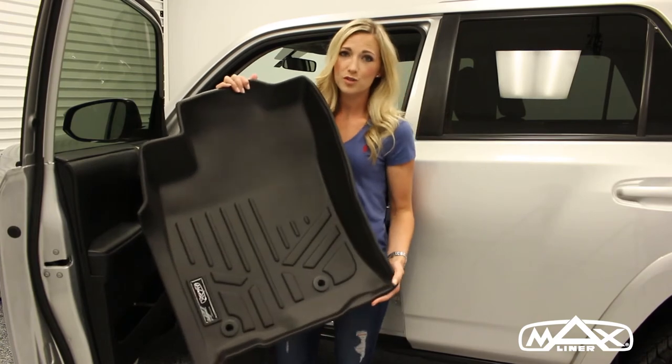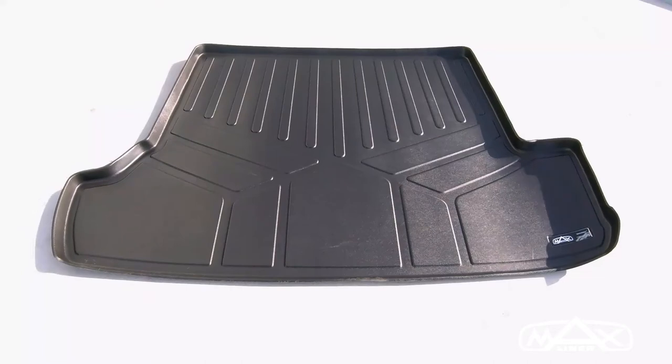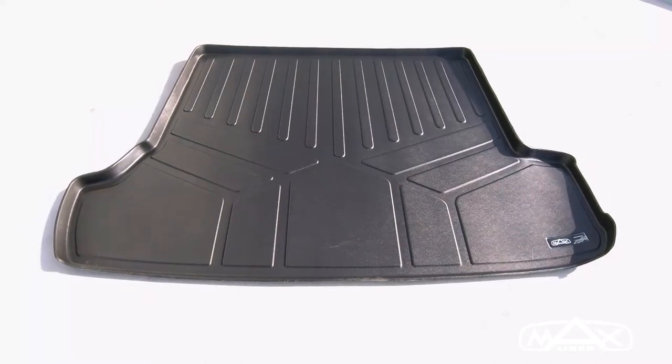Since your floor mats have been stored in the shipping box, to help regain their shape, you're going to need to place them in the sun or a warm room for about 30 to 45 minutes. It will help if you turn them over to speed up the process on a flat surface.